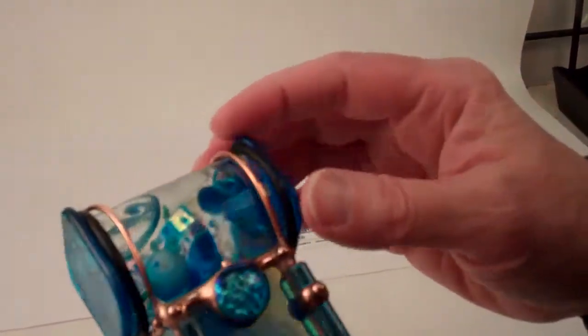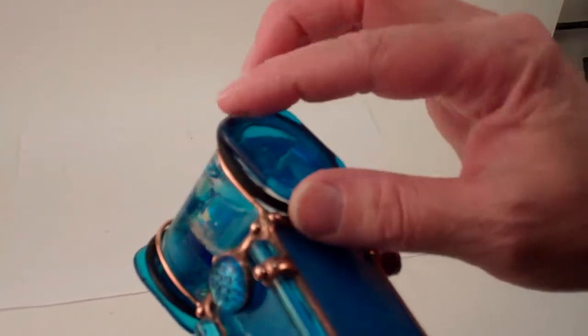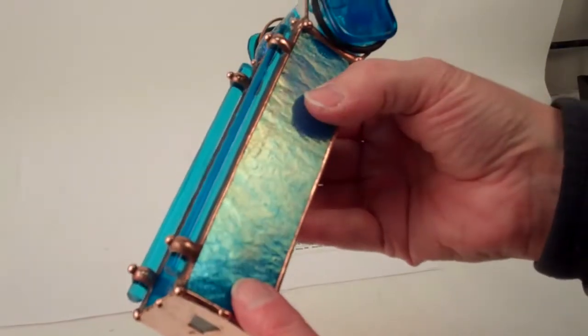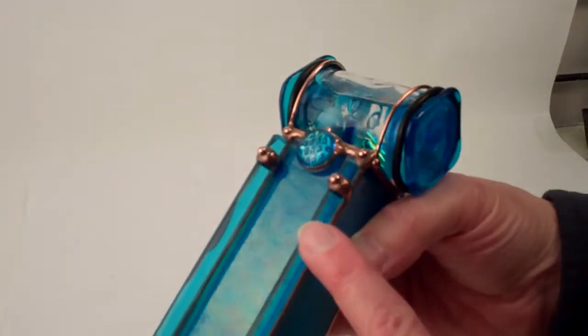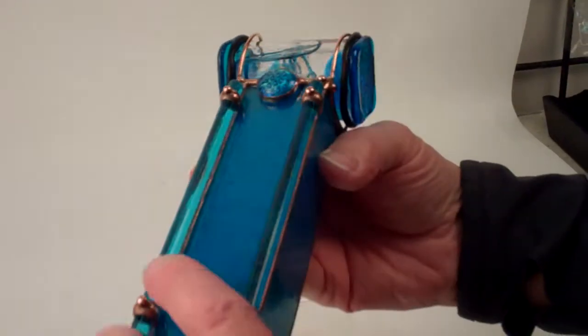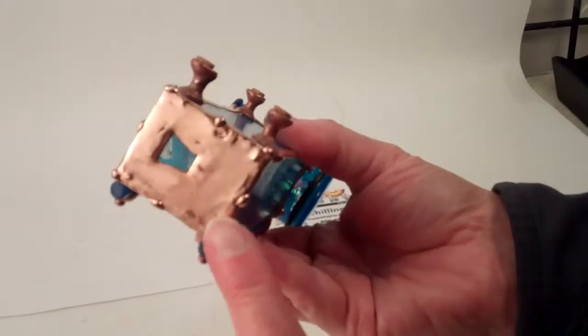The side pieces are the Aquamarine translucent glass that she fuses in the kiln so that it has a very smooth texture to it. The main barrel and body of the Kaleidoscope is built with traditional copper foil stained glass technique — Aquamarine glass rods, fused dichroic glass, iridized glass, and the wonderful soldering technique with the dots.